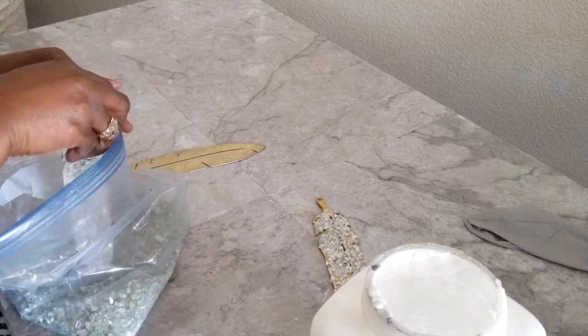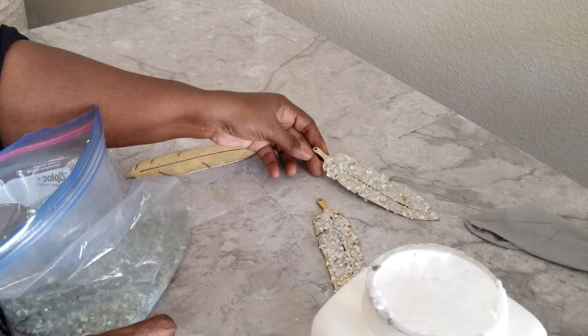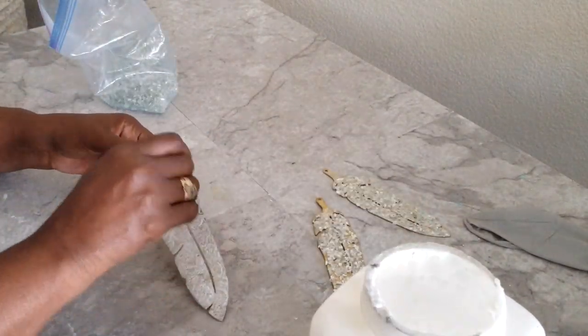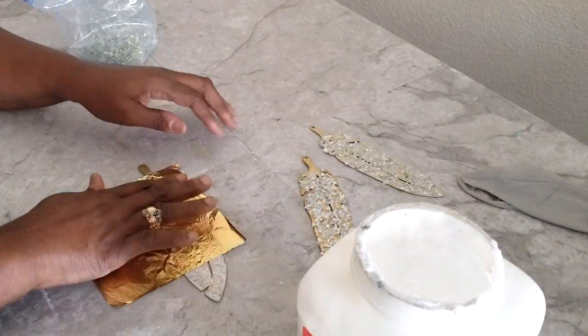We are going to put a lot of bling on these feathers. We are using crushed glass and glitter, and we will leaf one of the feathers before we bling it up as well. We will do three brass feathers off camera for time's sake.